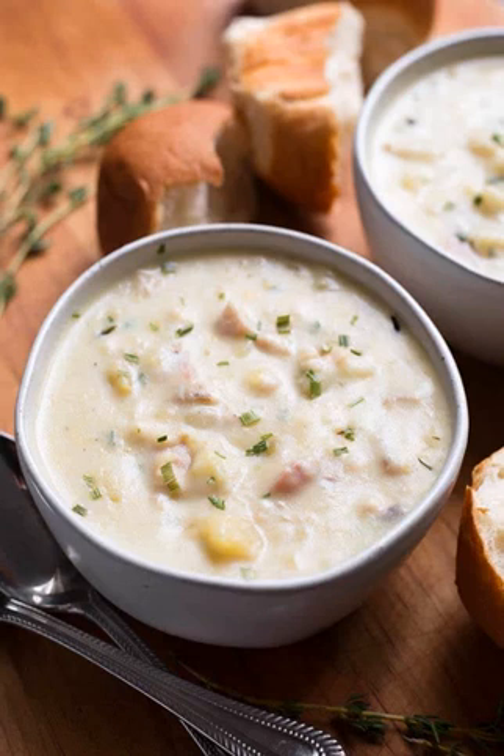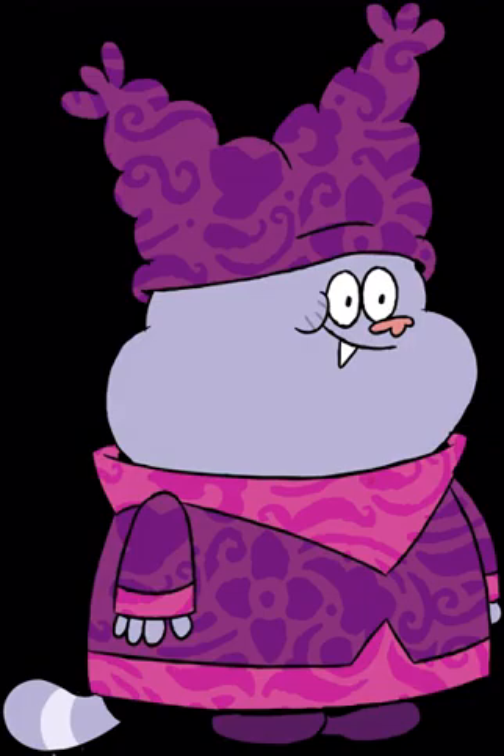Chicken Pineapple Quesadillas: Put a twist on your usual quesadilla recipe with kid-favorite ingredients like barbecue sauce, pineapple, and of course lots of gooey cheese. Get the recipe over at Prevention Road.